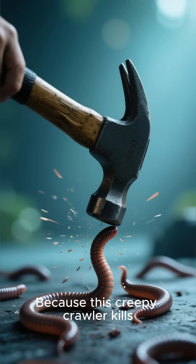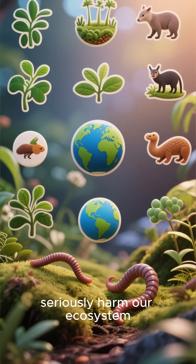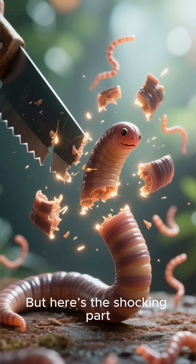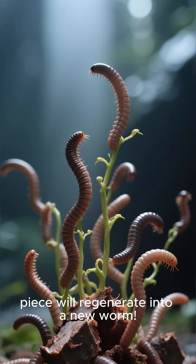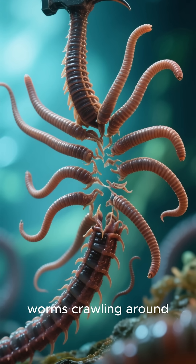Why? Because this creepy crawler kills earthworms, and that means it can seriously harm our ecosystem. Some people think cutting it into pieces is the solution. But here's the shocking part: if you cut one worm into ten pieces, each piece will regenerate into a new worm. So instead of one, you'll have ten hammerhead worms crawling around.